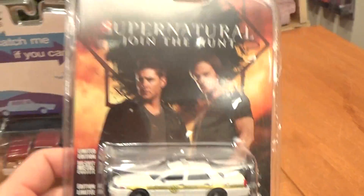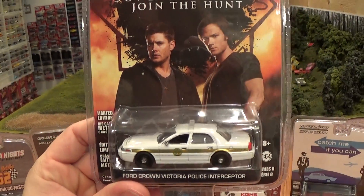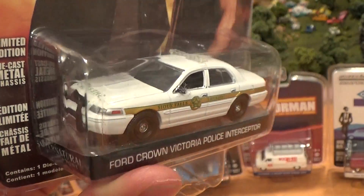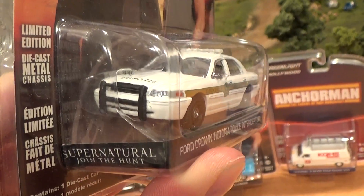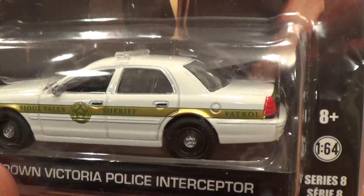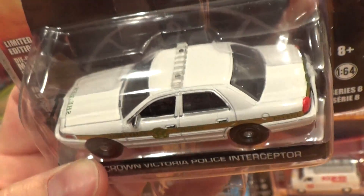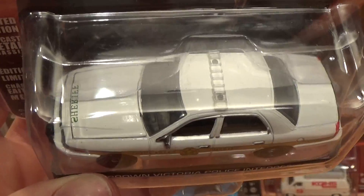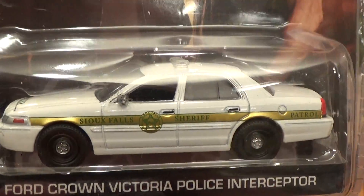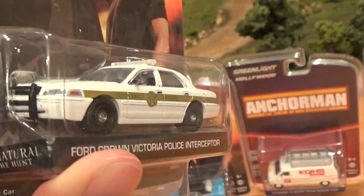And the last car from the series — another police car. Greenlight loves doing their Ford Crown Victoria police cars. I don't collect these normally just because they've released so many Crown Victorias. But if you're a police car fan and you want to collect police material, Greenlight's a good option for die-cast because they do a really nice job with the cars, and I'll bet you could find just about any state with the authentic police graphics on the car.